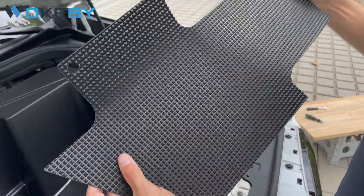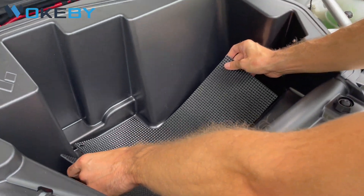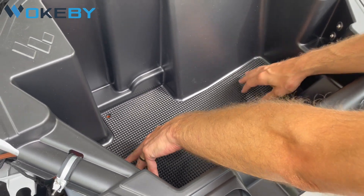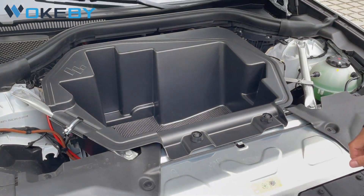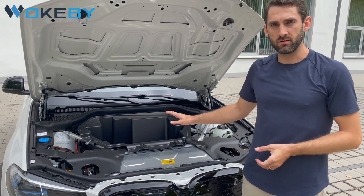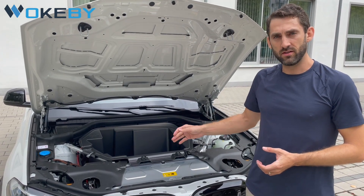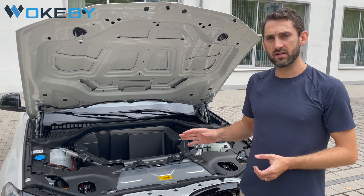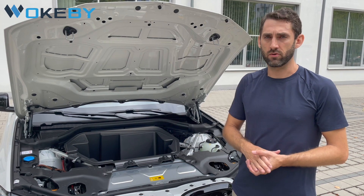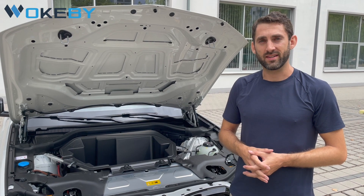Last but not least, you can use our optional rubber inlay mat and install it right here in the bottom. It's precision cut by a CNC machine and it fits perfectly. So, as you can see, that's already it — around five minutes with talking, it takes a little bit longer. Now the frunk is installed. It will give you around 47 liters of additional storage, it will usually stay clean and it will stay dry — we have already tested this. I hope this installation instruction was helpful and I wish you all the best. See you next time.